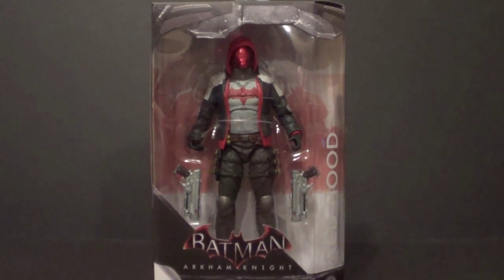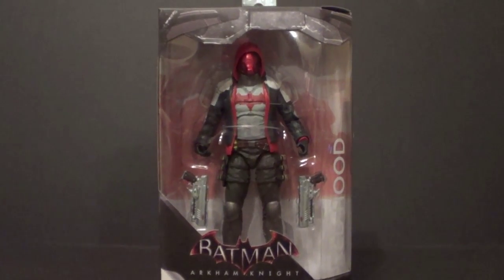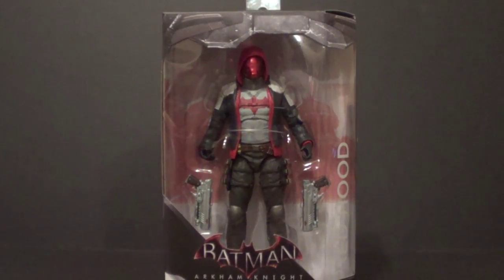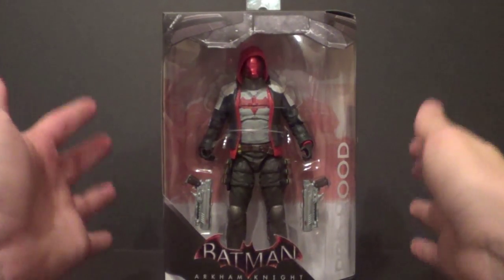Hello YouTube, B3. You're back with another kicking action figure review. Today's review is over the GameStop exclusive Batman Arkham Knight DC Collectibles Red Hood figure. Yeah, it's really cool.